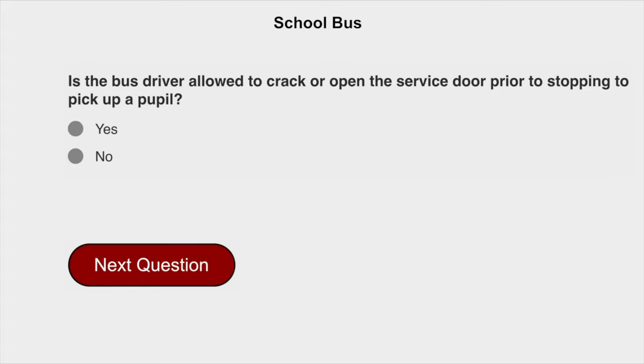Is the bus driver allowed to crack or open the service door prior to stopping to pick up a pupil? No.